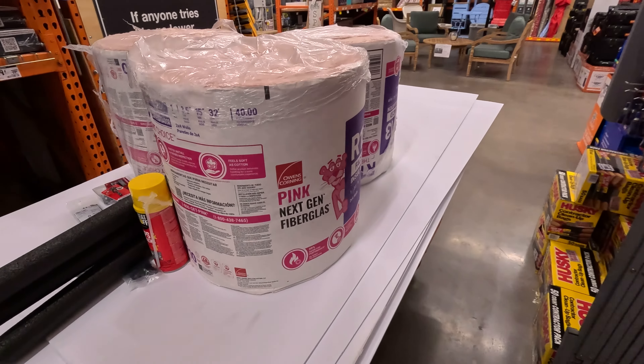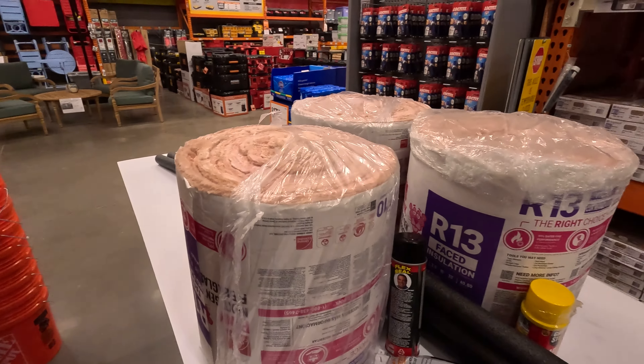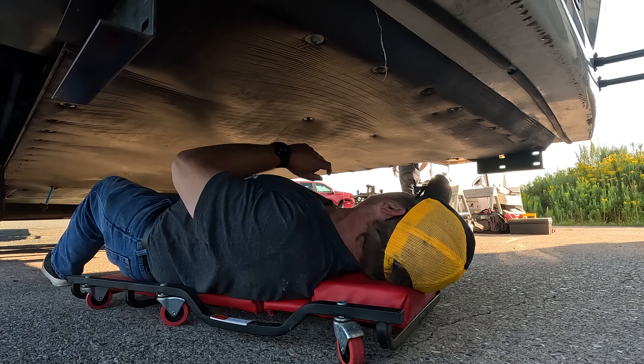I know it looks like a huge mess right now, but this is the stuff I'm going to use for the underbelly of the trailer. We have a grand total of $460.87 — that's all the stuff, hopefully, we're going to need to do this project. Carl is going to be coming tomorrow and bringing some of his tools to help out. It's going to be an expensive project, but it's still going to be cheaper than doing it all over at the dealership.